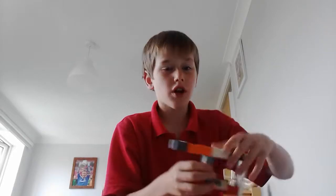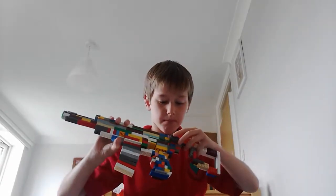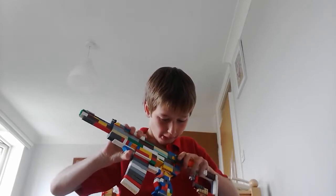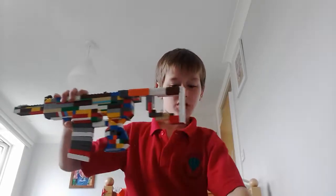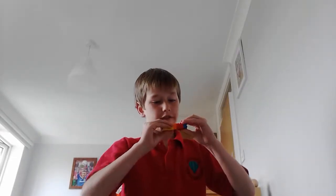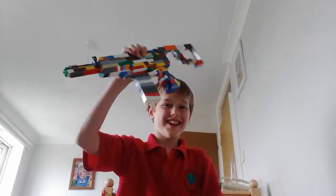First we'll get the stock. This is what the stock looks like — you just add it on and clip it on like that. So there's the stock put on. It's quite a small stock; it's not the biggest stock I've made. It doesn't really fit a person unless you're a really small person — unlike me, I'm quite big. Just kidding.